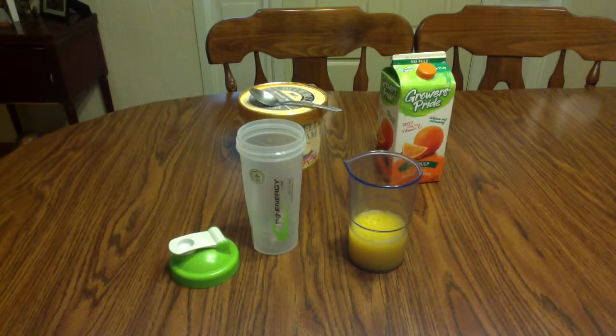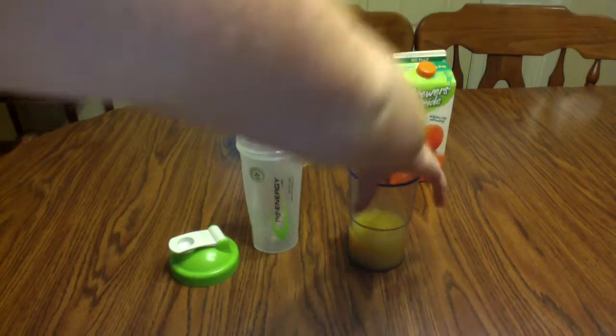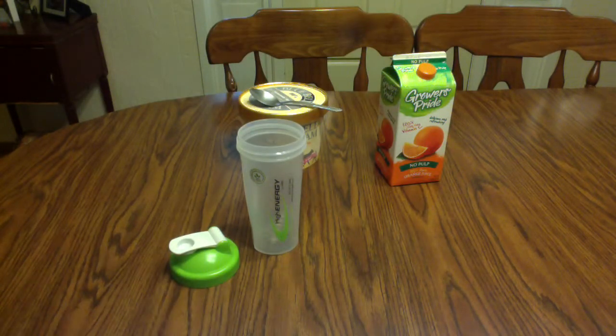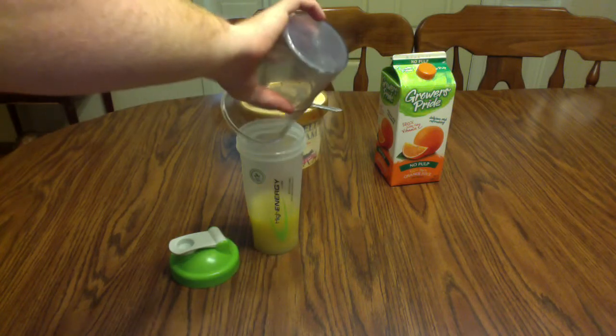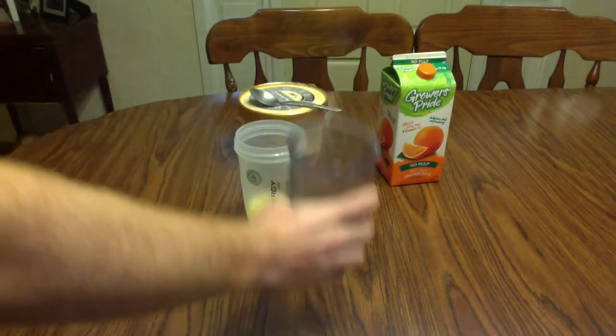So the first step, we're going to add one cup of orange juice to the blender bottle. That's pretty simple, self-explanatory. Just get your one cup in there.